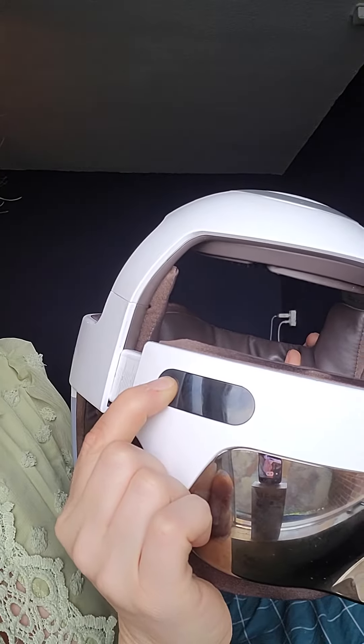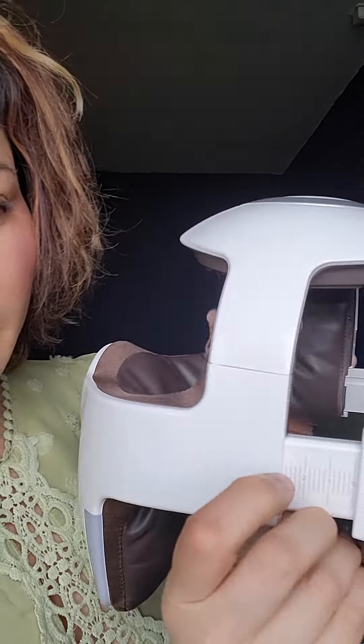Put it here. So you can adjust it. Now watch this.